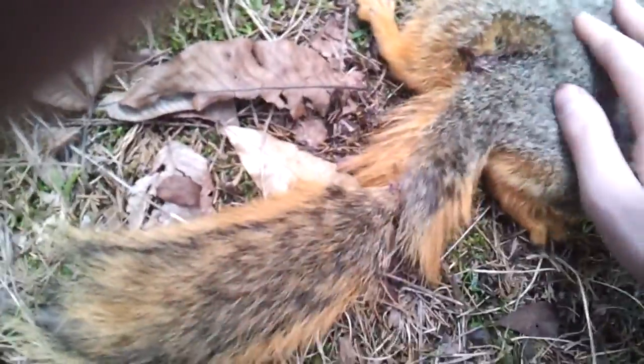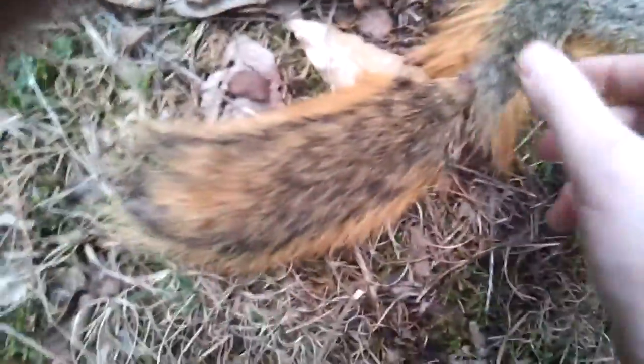It sucks too because his tail — he doesn't have a very big tail on him — so I might just take the pelt off of him. I shot the tail which pisses me off. But he's a monster, he's the size of a cat.